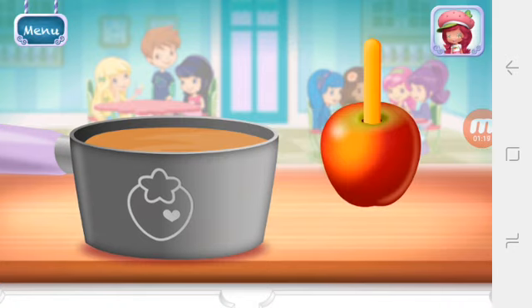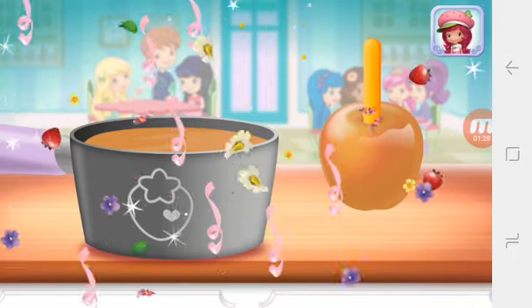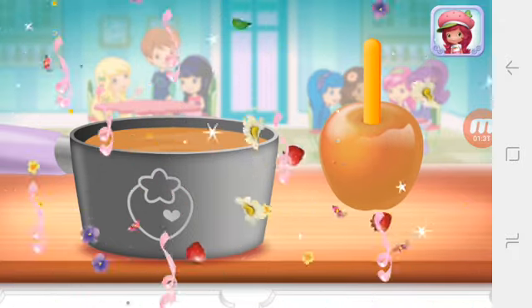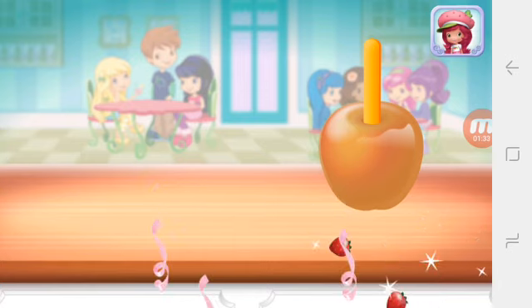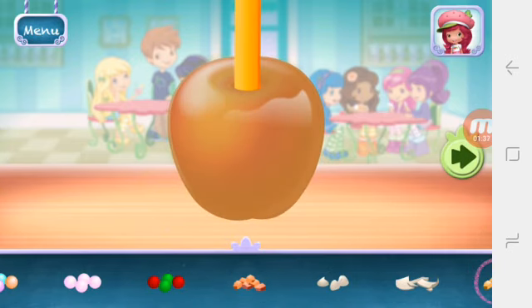Dip your apple in the saucepan, making sure you cover it all with delicious candy coating. Add sprinkles on the coating while it's still hot and sticky.